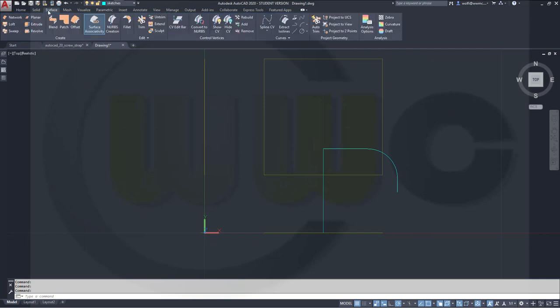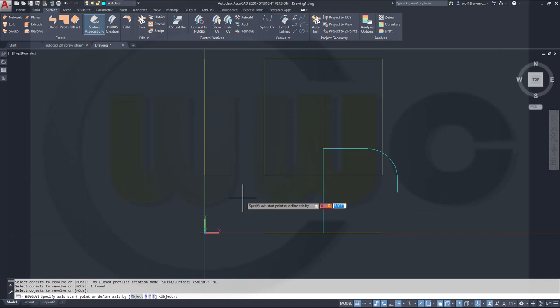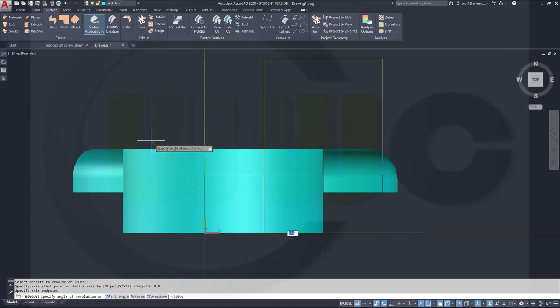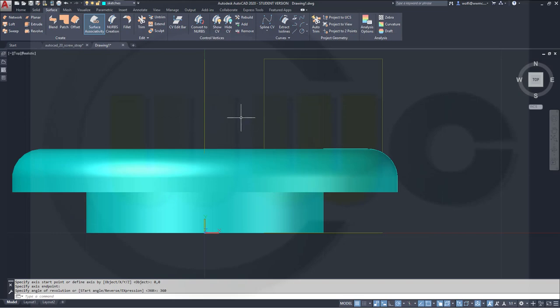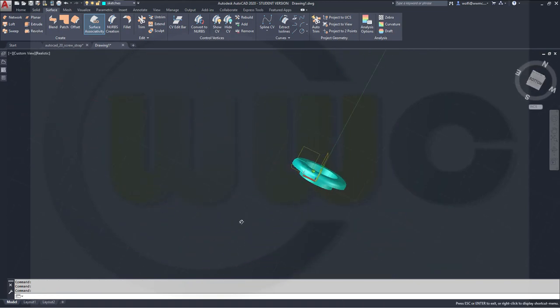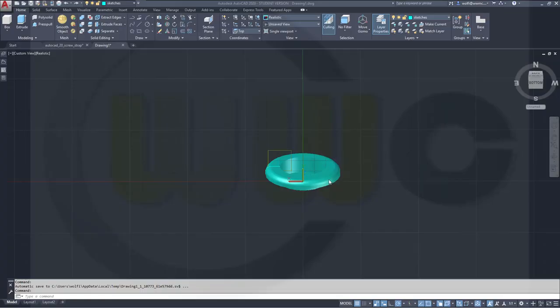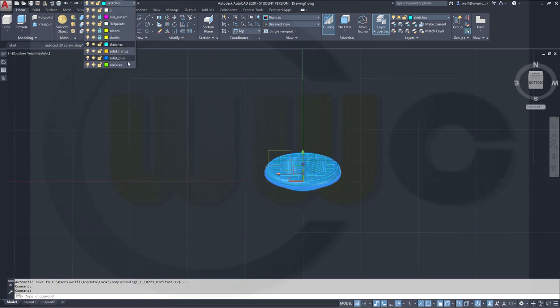Now let's go to surfaces and make a revolve with this polyline. It should be revolved around 0,0 — just snap in that direction and make it 360 degrees. Let's see how we can turn it so it displays those surfaces in that direction. Now let's put this one onto a different layer and hide the layer.